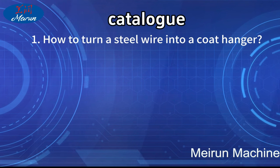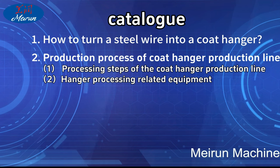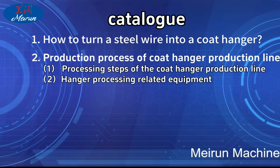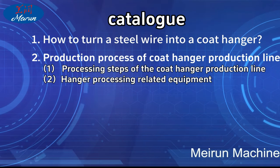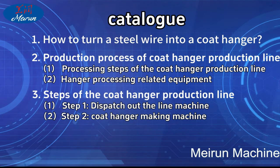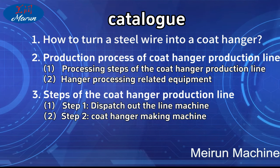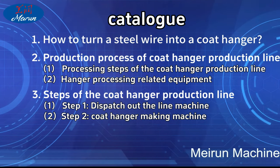How to turn steel wire into a coat hanger? The production process of the coat hanger production line includes two key steps. Step 1: Dispatch out the line machine. Step 2: Coat hanger making machine.